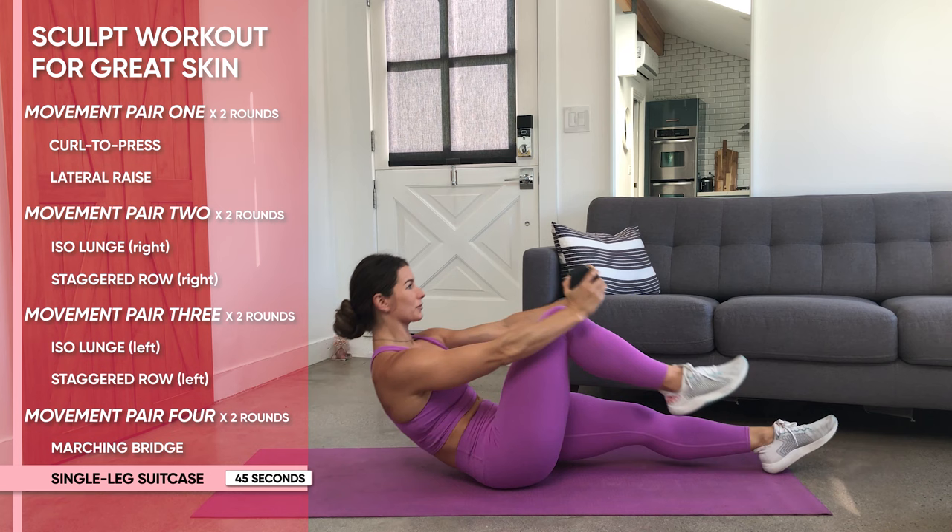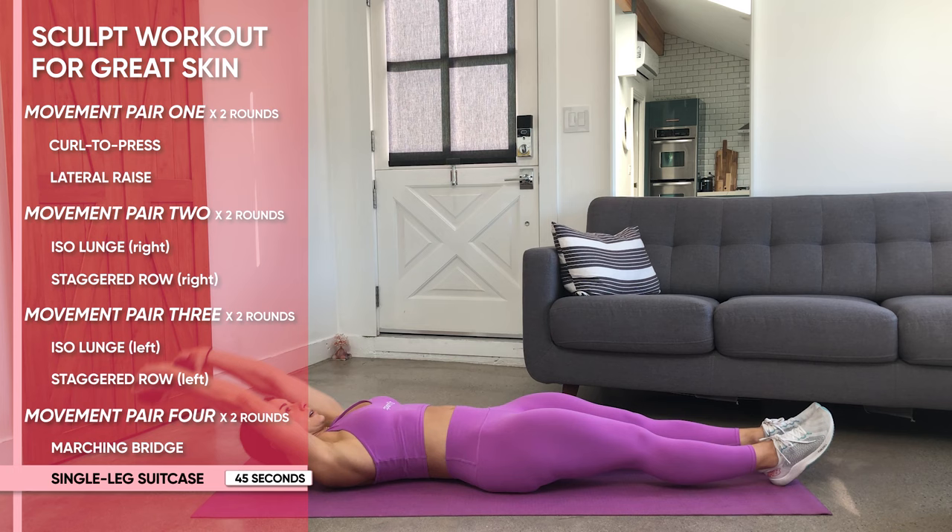Rotate like that in sequence — one leg, then pulling up the other leg — pressing that low back into the ground, exhaling every rep, getting a deep core burn.